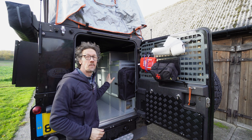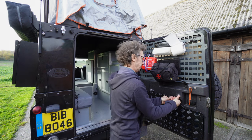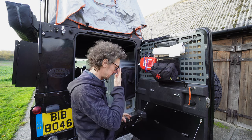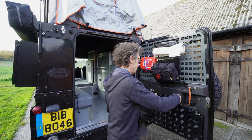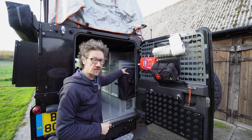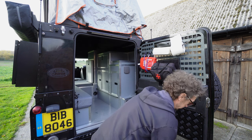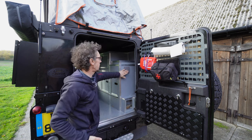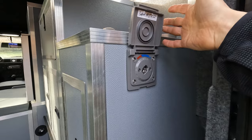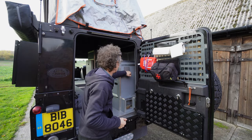So here we have a full camper interior. First thing: we have a rear door shelf — this is perfect for just stopping every now and again and making a quick cup of tea, absolutely brilliant for that. I always put my chairs in this area here because it's always the first thing you're going to grab. Up here is an attachment for the hose — this is the cold water supply that runs off the tank, and you can use it outside for a shower as well. Let's have a look inside.